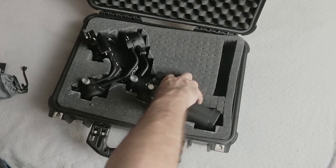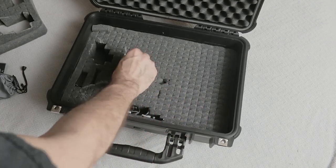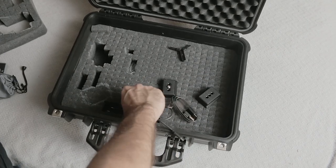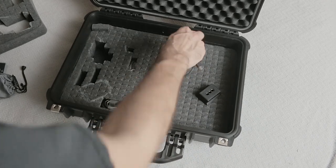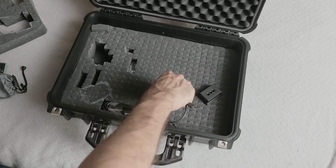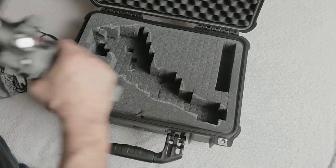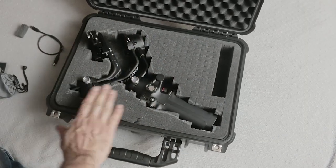I have the handle here. Let me take everything out so I can show you the little bag with thumb screws. I have the two quick release plates here, which I'm not using on the gimbal, so I have the extra wires that came with the kit which I don't use. I'll just put that back — this stuff goes on the lower level since I don't really need it readily accessible.